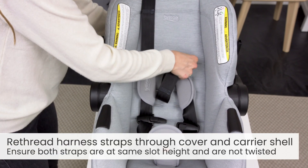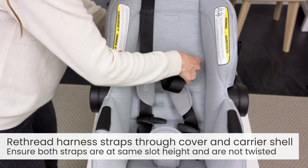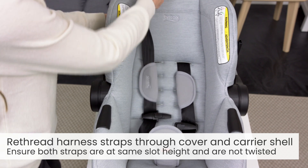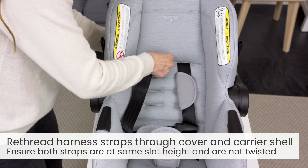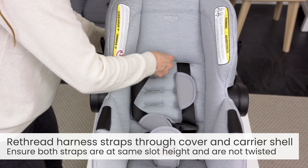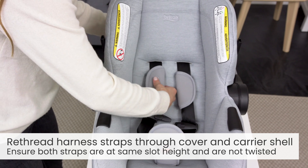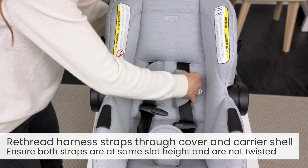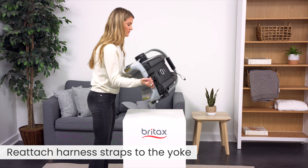Re-thread the harness straps through the cover and carrier shell. Flip the seat over to re-attach the harness straps to the yoke.